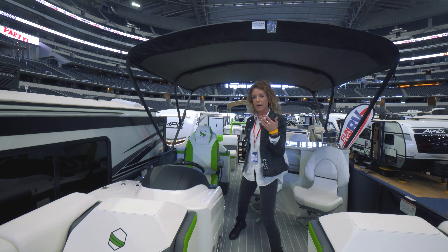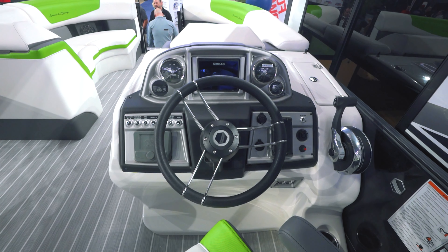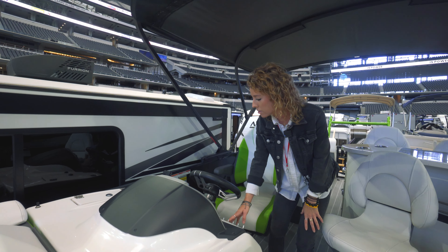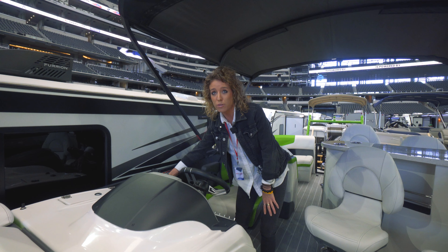If you want to come back here to the helm, this helm has a standard five inch SIMRAD, Wetsounds audio, and it even has a wireless phone charger.